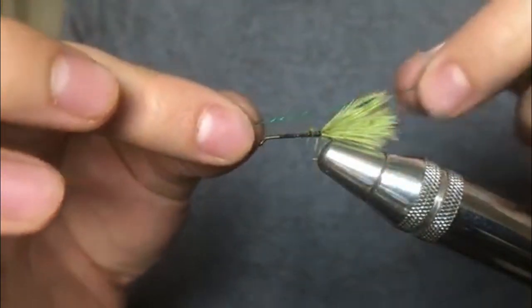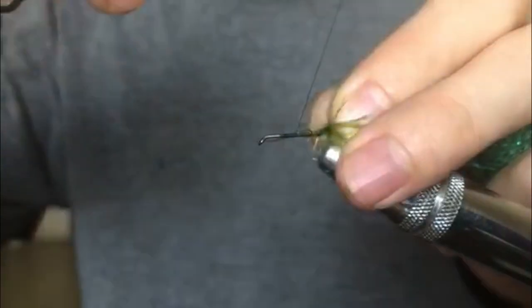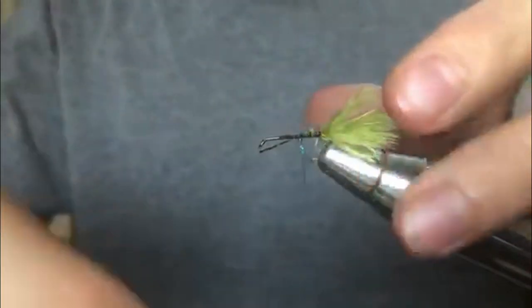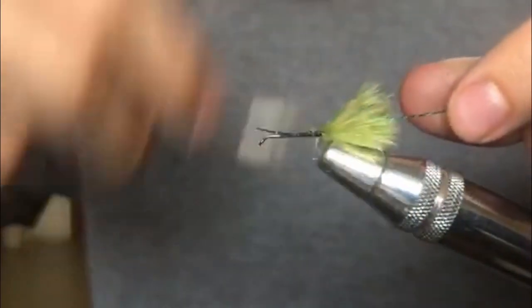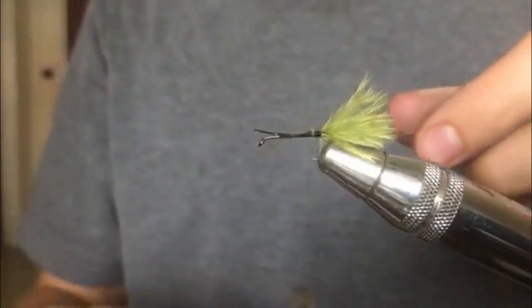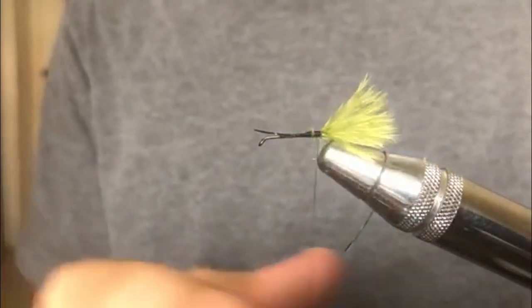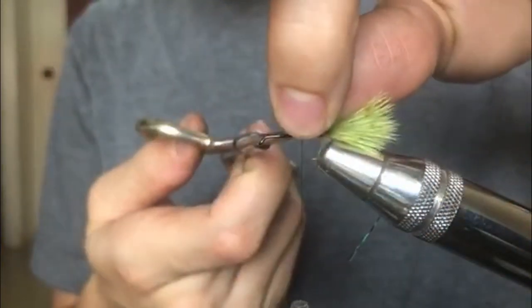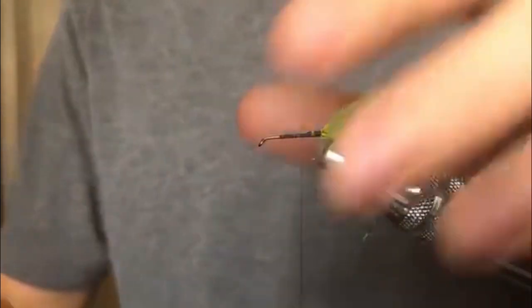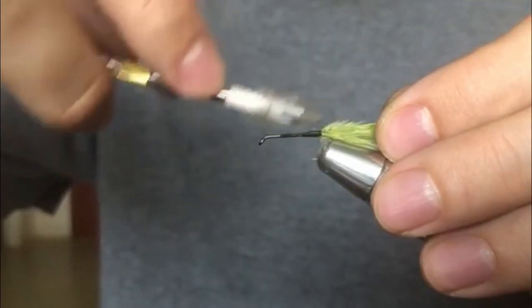For the ribbing, tie in some green flash. I prefer using flash over floss or tinsel because tinsel is thicker and leaves less space in between. Just normal green flash tied in — that'll be the ribbing.